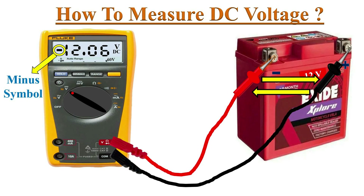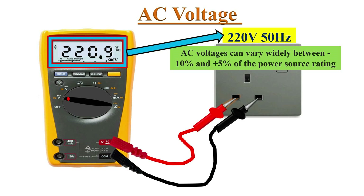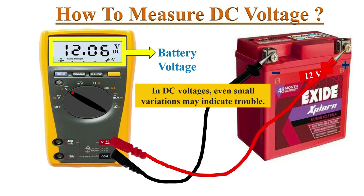One of the most important points is that while measuring AC voltage, it is very common to see variations in the reading. But with DC voltages, even a small variation may indicate trouble. Please refer to the manufacturer's specifications.